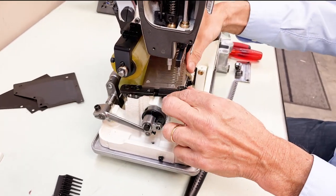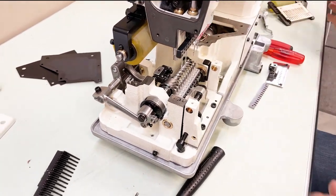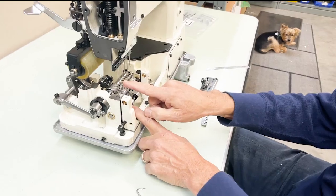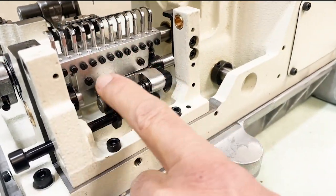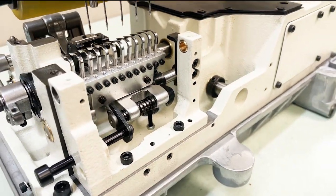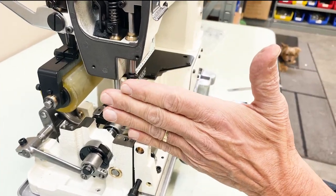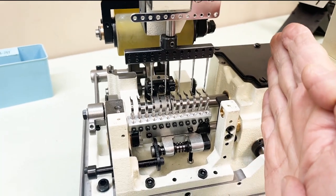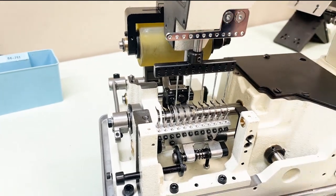After setting needle bar height and twist, we look at the angle of the looper. Here are our blind loopers. The looper angle is the left-to-right position of your looper holder. The looper angle is essentially one degree — meaning the looper is pretty much straight. It's not turned in a little or the opposite way — it's one degree, nearly straight.